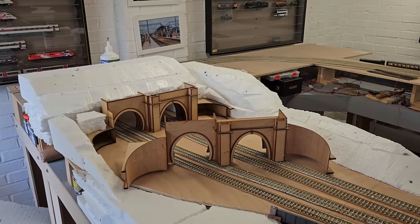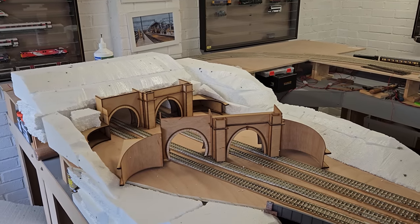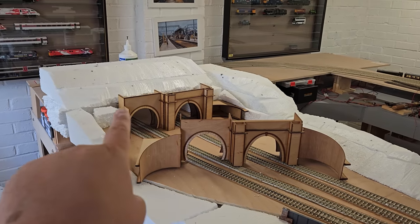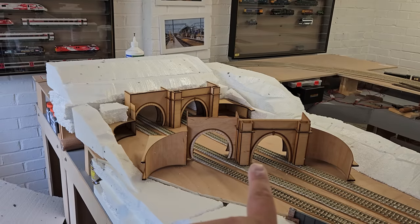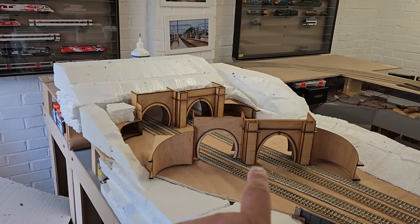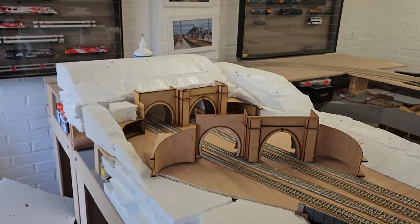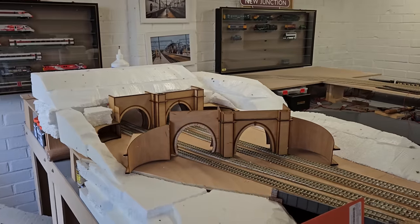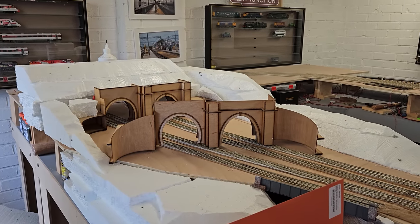I now have a second tunnel portal waiting, which has really stopped the next phase. The one at the back is the new one. The original tunnel portal is half a centimetre further along. Now that it's in, I can get rid of the first one and start mod rocking on the layout.